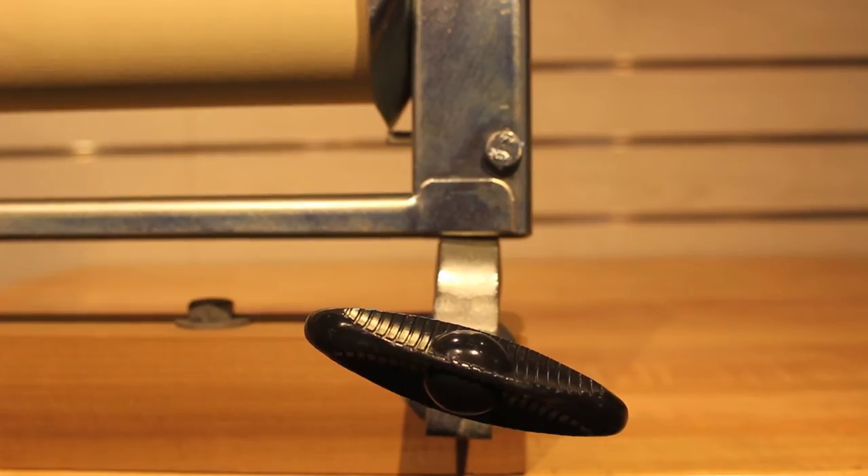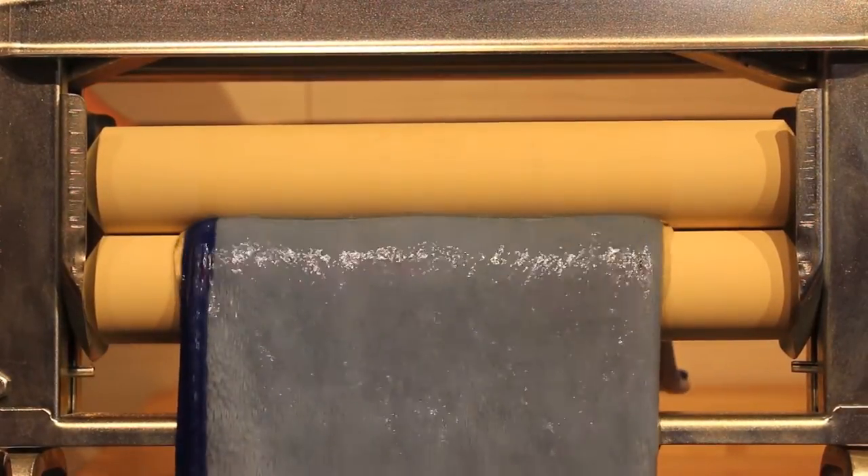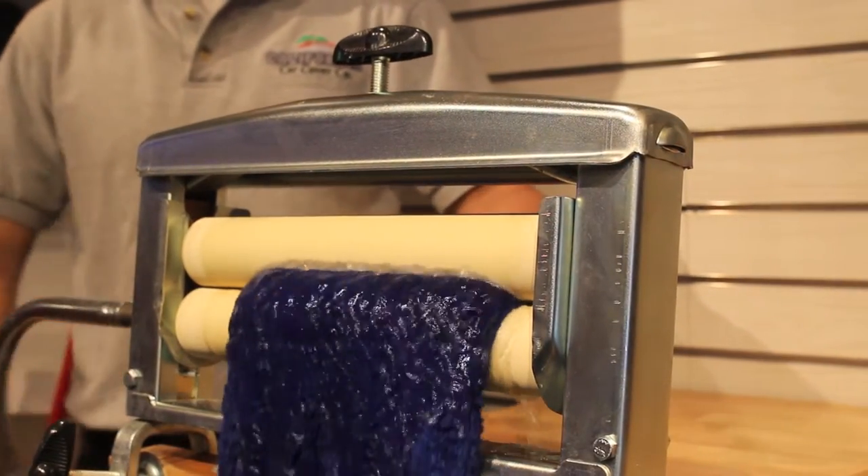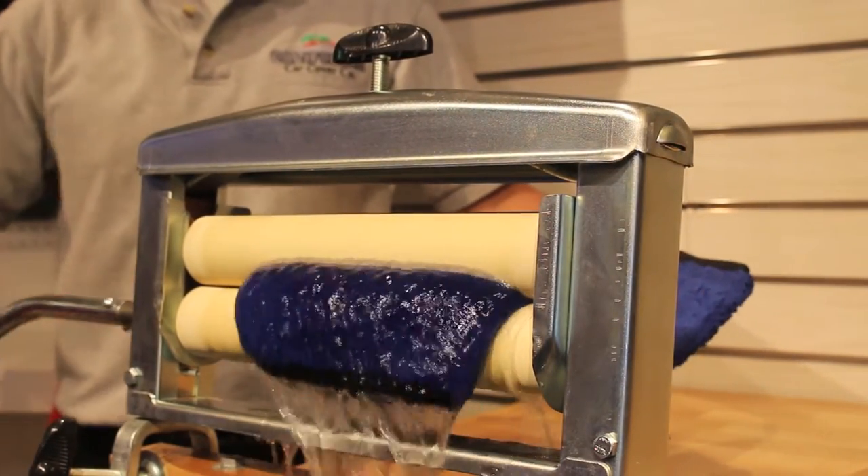It features 12 inch composite rollers that can easily accommodate most towels, even those thick and plush microfiber ones. The powerful rollers do an excellent job of wringing out excess water from towels.